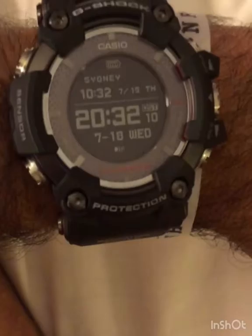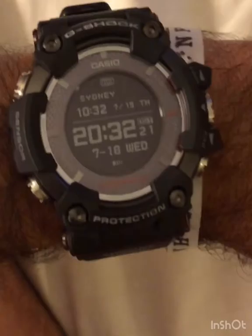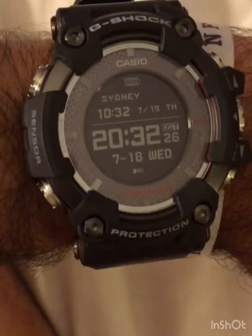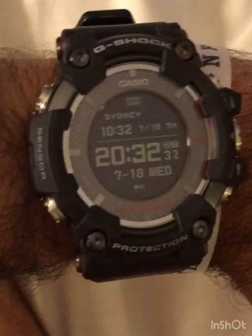You don't need to worry about nicks or scratches, and it's 200-meter water resistant. At $800 it's not a cheap G-Shock, but the construction, versatility, and independence — combined with all the good aspects of cell phone connectivity — is what this watch delivers. If you want the technical details, there are tons of videos on YouTube. Thanks for watching.